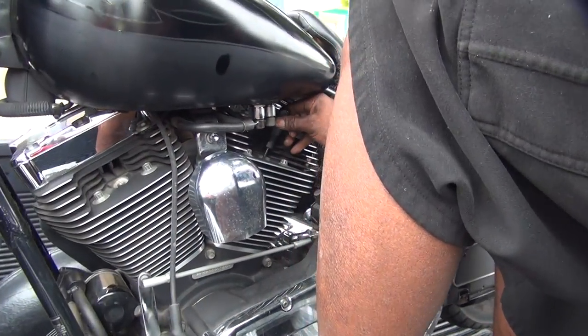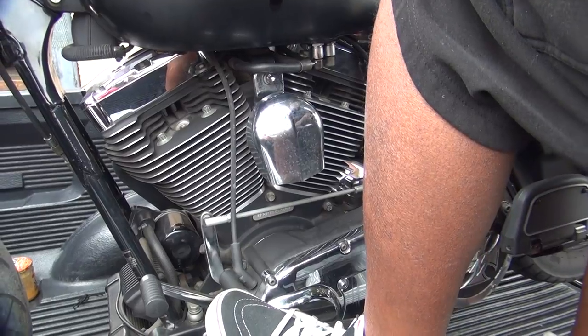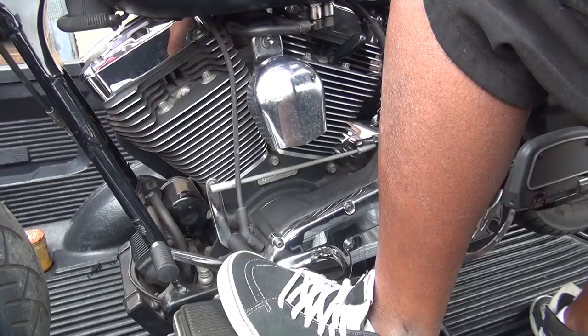So you have no movement of the pushrod, so we're on compression stroke. Go look at the other side. You want the pilot? That's on top. Good. You see the piston? Yeah. Perfect. Okay, now we can adjust this.